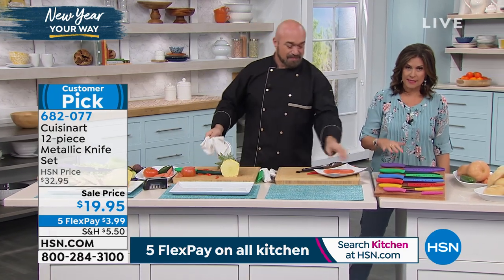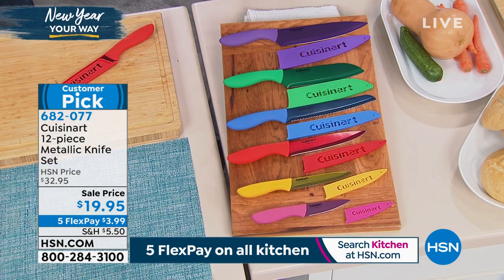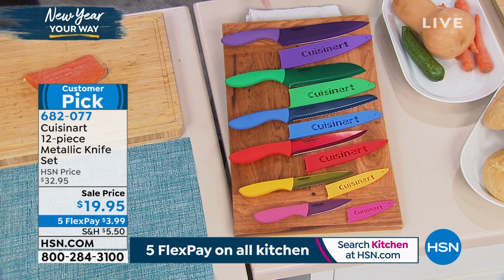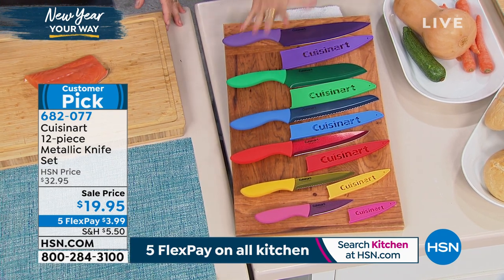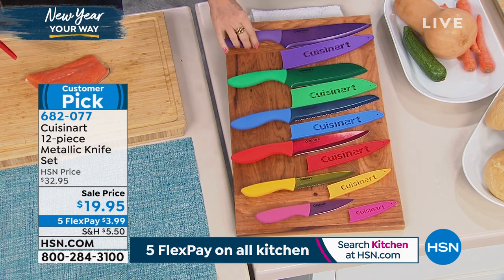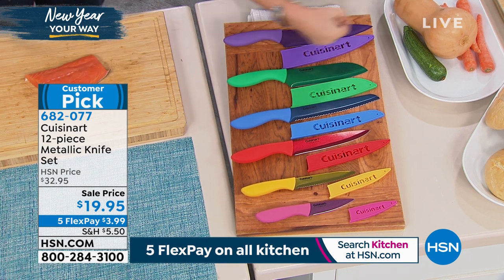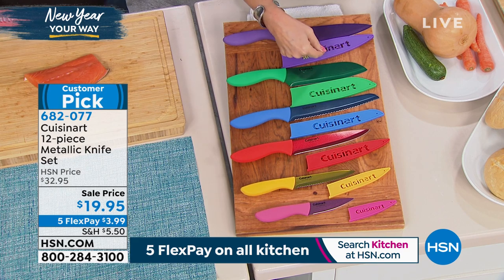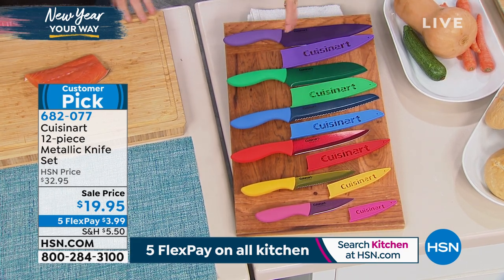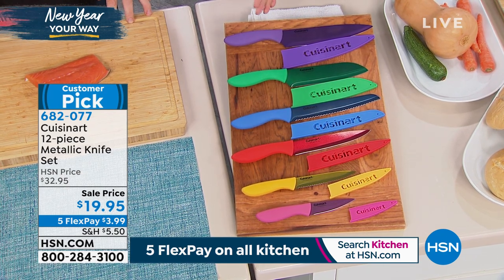The color is fantastic. We spend more now decorating our kitchens than pretty much anywhere else in the house, and we've lived with those dull black handle knives forever. Now you get a pop of color plus the metallic finish. This is ceramic over stainless steel, sharpened on both sides. You get the sheaths, you get everything — $19.95 for the entire set of 12 with five flex payments, less than $4 each.